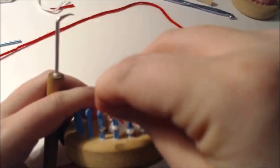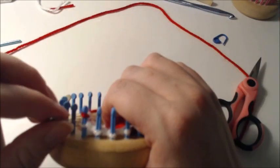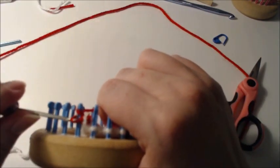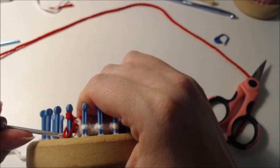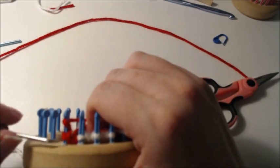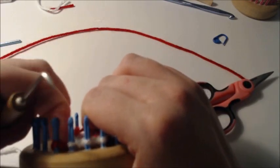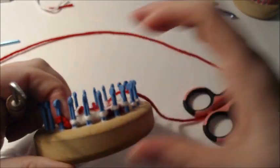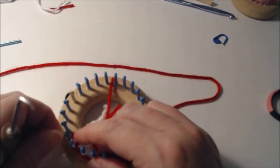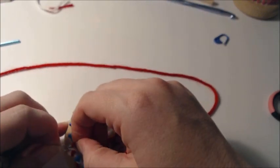Bring the original loop back on the beginning of the chain you did. Find that original loop and bring it back down into position.